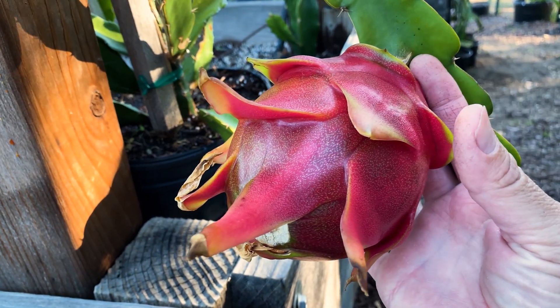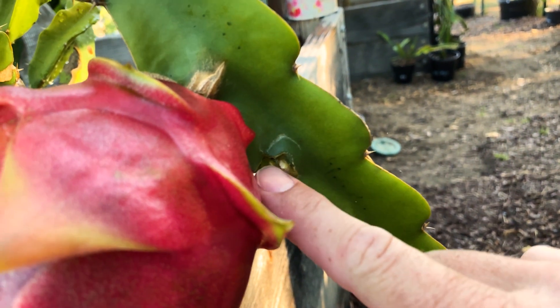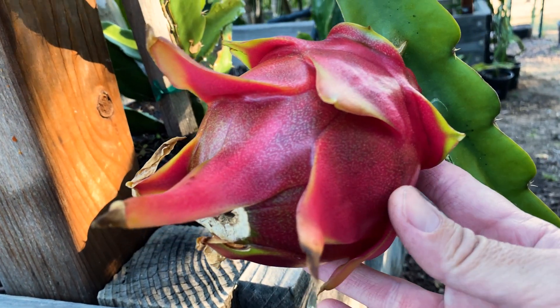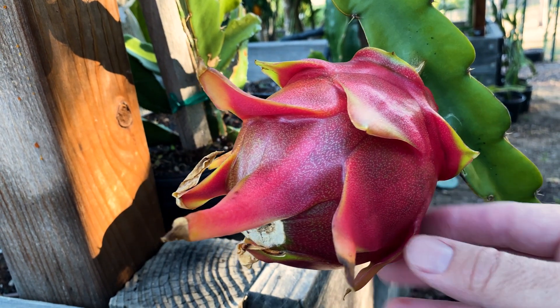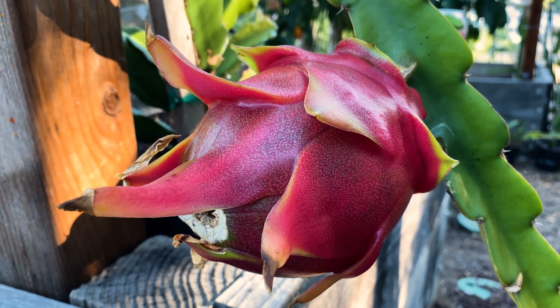First, pay attention when I cut this — you want to do the V-cut, you want to cut it in a V. That way you'll prevent rot. This is not a very good V-cut and water could get stuck in there and cause rot. In addition, I have to harvest my fruit before it splits — if it splits, we're gonna have ants in it almost immediately. They like dragon fruit more than me.